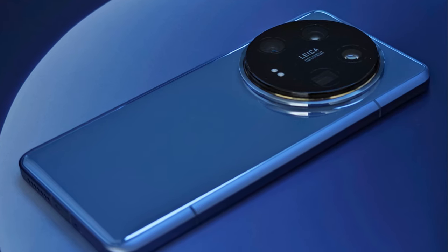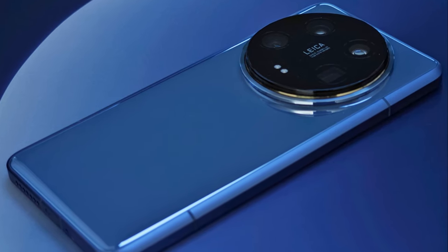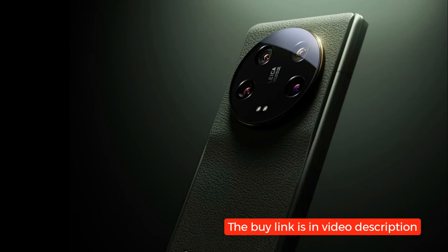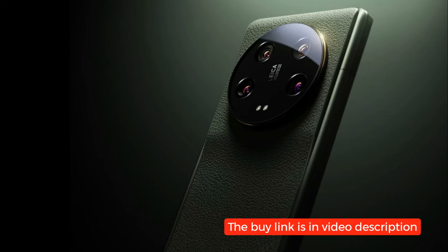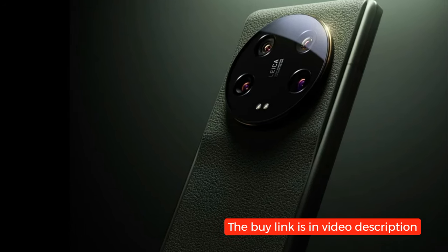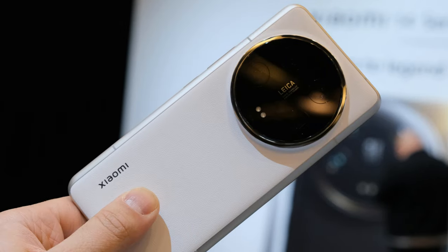Let's kick things off with the design and build of the Xiaomi 14 Ultra. This smartphone features a sleek and modern design with its bar-type form factor, measuring 161.4 x 75.3 x 9.2 mm and weighing in at 219.8 grams.